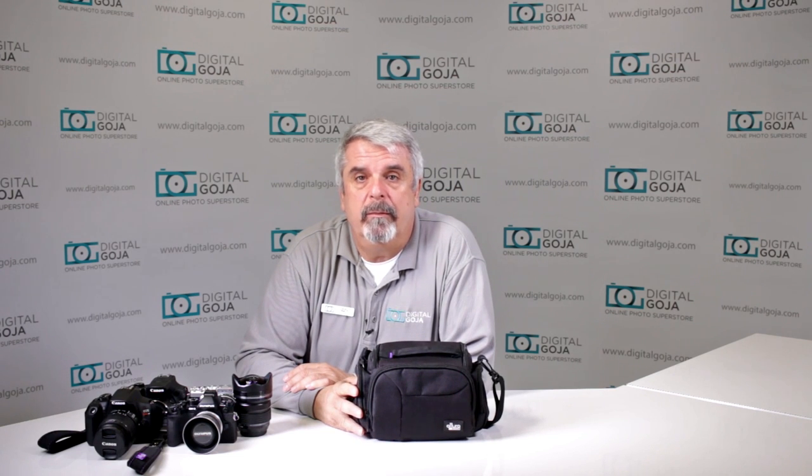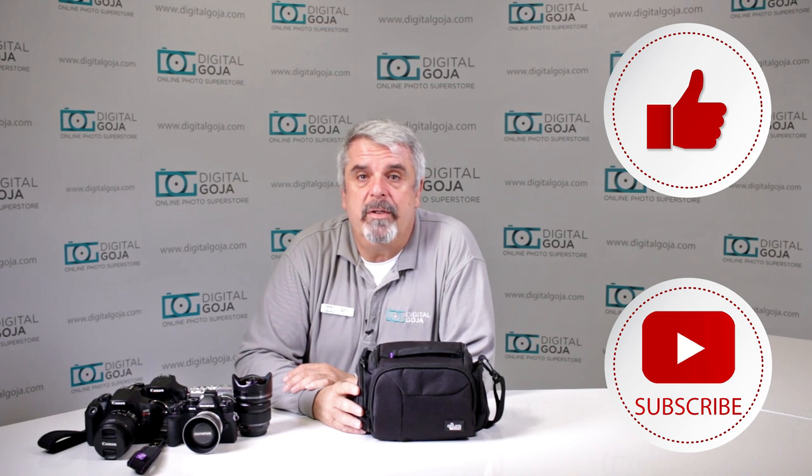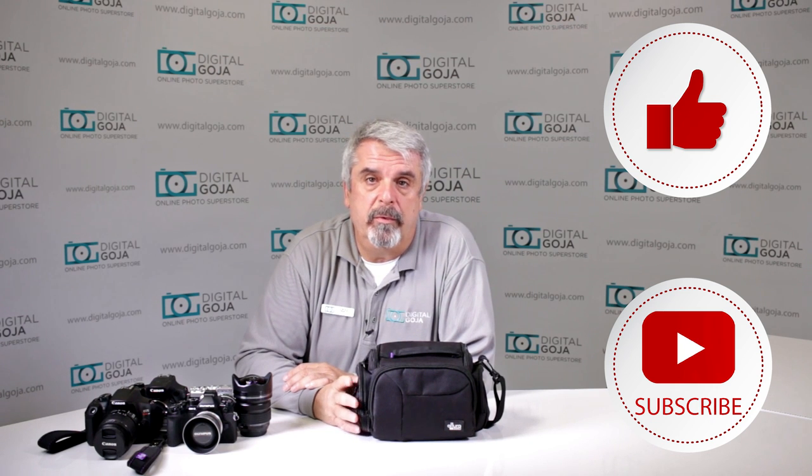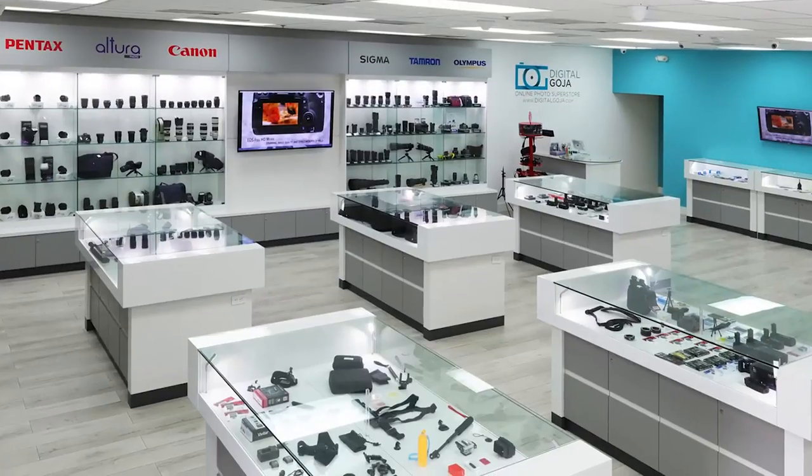If this video helps you out, remember to hit us up with a like button underneath, and as always subscribe to our channel for future sessions, tutorials, and unboxings such as this. And when in Miami, visit Digital Goja showrooms.